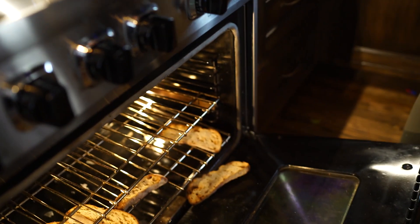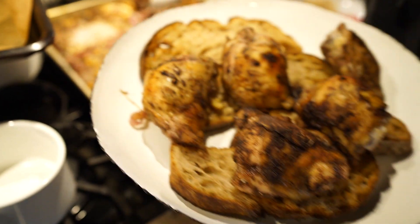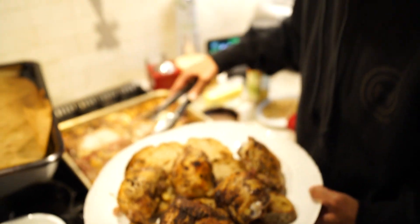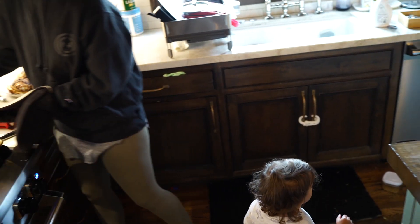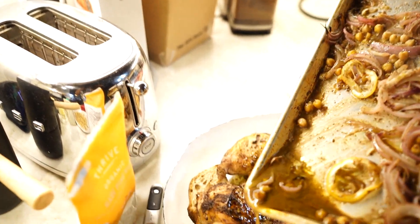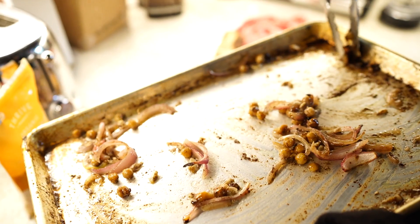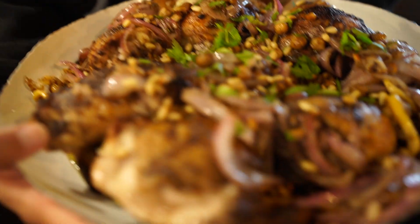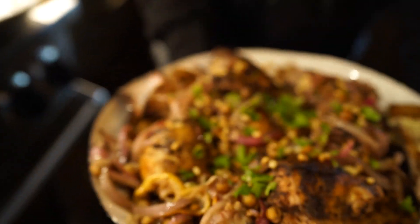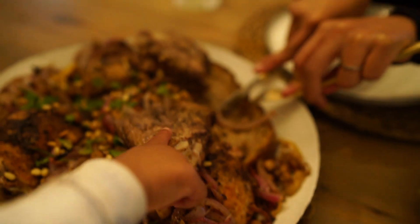They're fine, everybody's fine. We're gonna put the chicken on top and pour all the extra sauce and goodness — the bread will soak it all up. Listen, everybody chill, mommy's about to do something awesome. Chicken and bread! The little crispy ones are gonna be the best — I'm saving those for myself. Don't look too closely, we don't know which chicken is the wrong one.